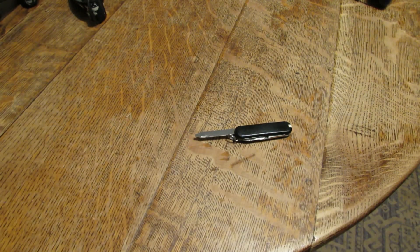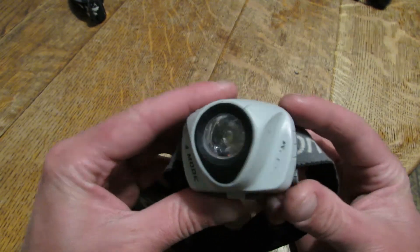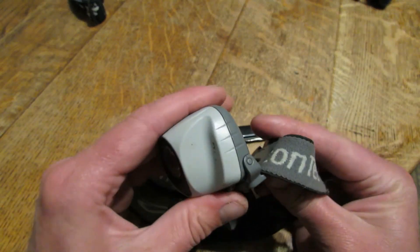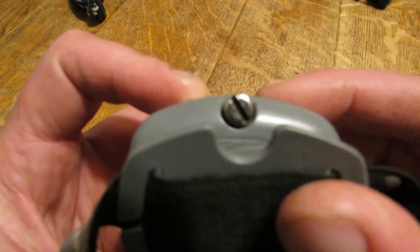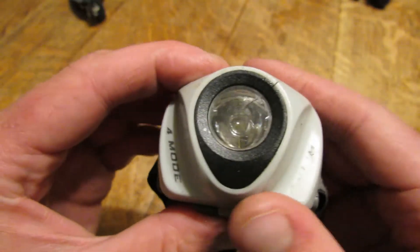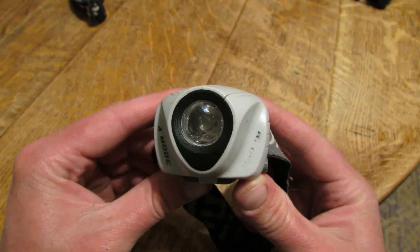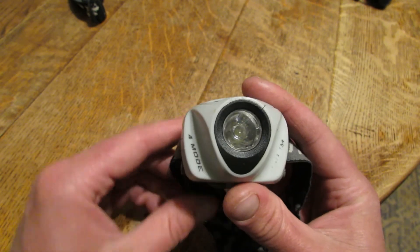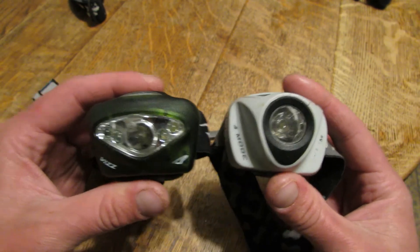This is a more obscure Princeton Tech model — the EOS R. This one's kind of water resistant, and like the VIZ it has the same style screw-on back to access the battery compartment. I really like that. I think it just provides a lot more security and it's just not a weak point. I've lost three of the other units to that weird plastic clip, so I really like this EOS model as well as the VIZ. I think they're much more secure options.